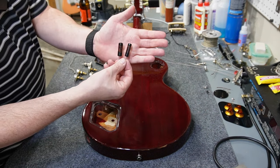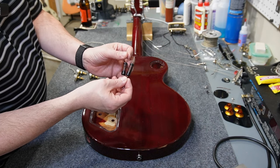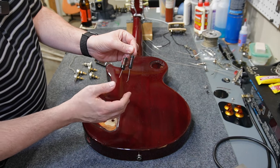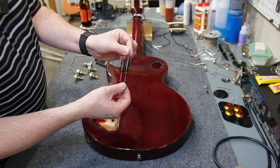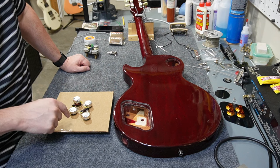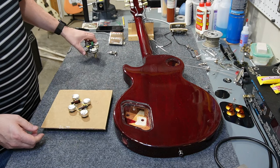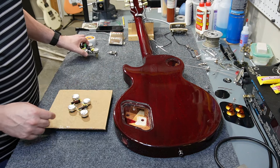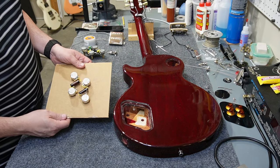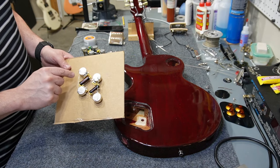The capacitors I'm using are Sprague Black Beauties — these are 1960s capacitors. One is a 0.01 microfarad and the other is a 0.022 microfarad, for neck and bridge respectively. There's some drift in these due to age and tolerance, but rather than wire everything inside the guitar like I did on the white Les Paul, I went ahead and made a cardboard template. I traced the old pots, made holes, laid out the new pots, and started pre-soldering — including the two caps and a ground wire to all four pots.